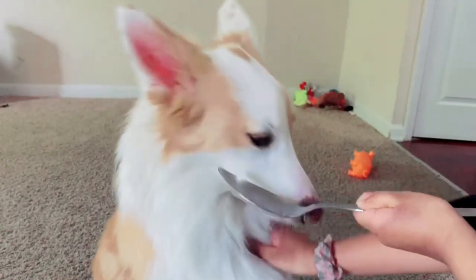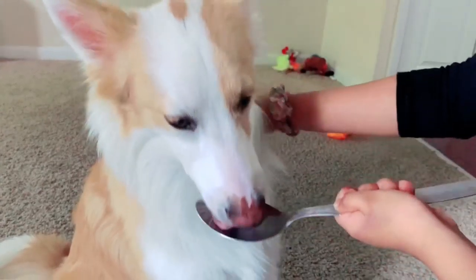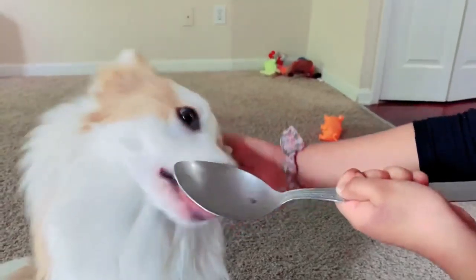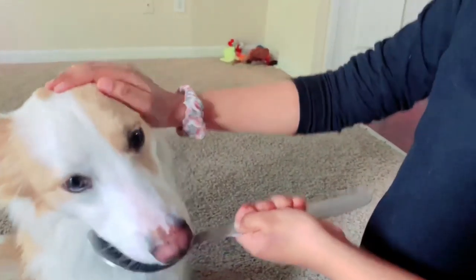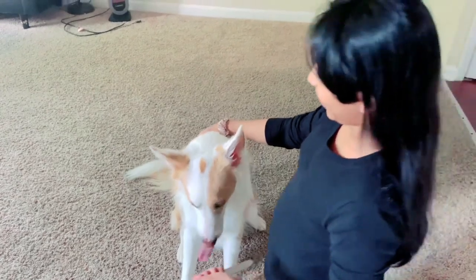Now you're gonna have a nice shiny coat and beautiful nails — you're gonna be so handsome! I give him one tablet per day and he always eats it. The peanut butter trick always works.